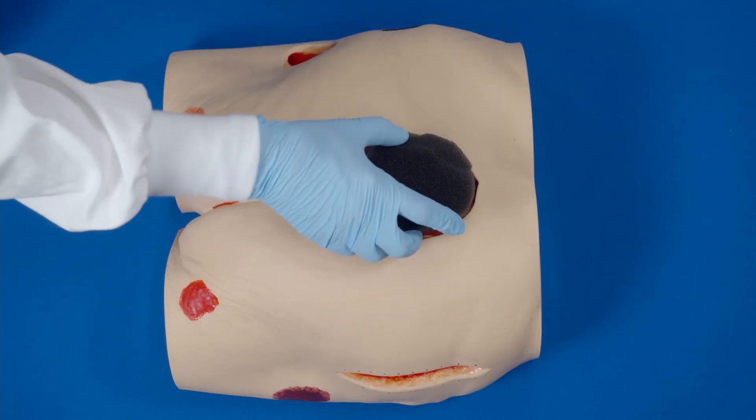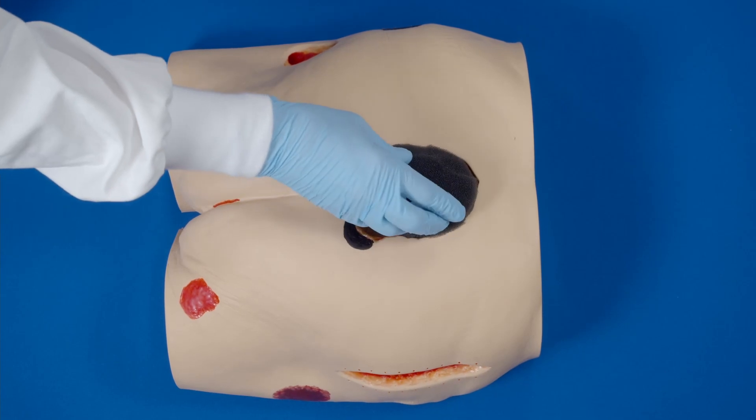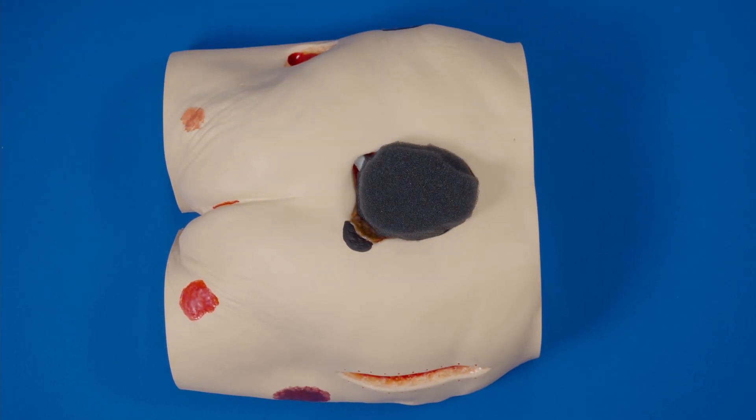Place the black foam into the wound cavity. Do not tightly pack or force foam into areas of the wound. Do not allow the foam to overlap onto intact skin. If utilizing white foam, ensure the white foam is in contact with the black foam.